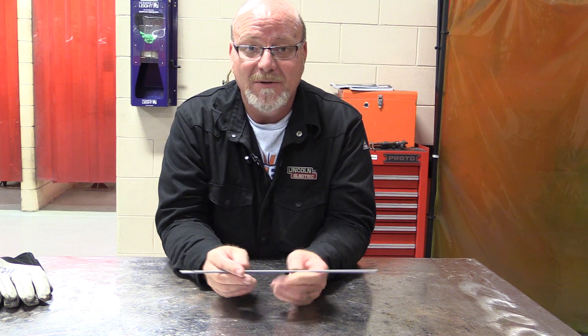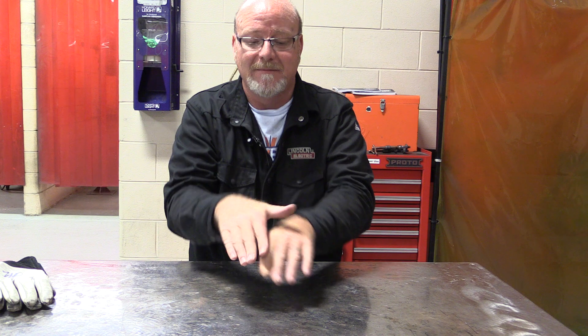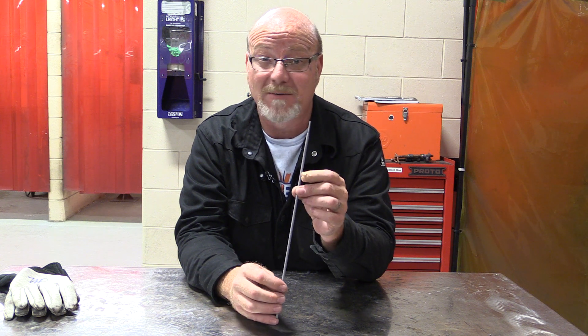The first weld you're going to do is your pad of beads, where you're just making straight beads on flat plate and then overlapping them 50%. It's somewhat of a boring task, but the better you get that pad of beads — the smoother and more consistent you can make the 6010 in width and height — the easier all of the rest of your welds are going to be. That pad of beads is the first step of learning this rod. Once you get to your fillet welds, lap joints, and T-joints, they'll go much faster and easier if you take your time on that pad of beads.